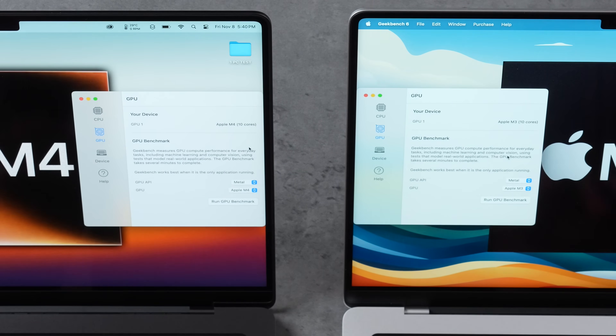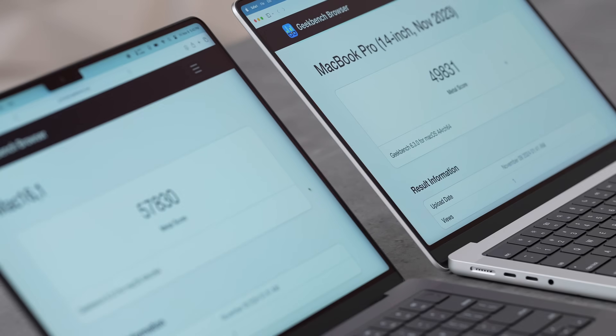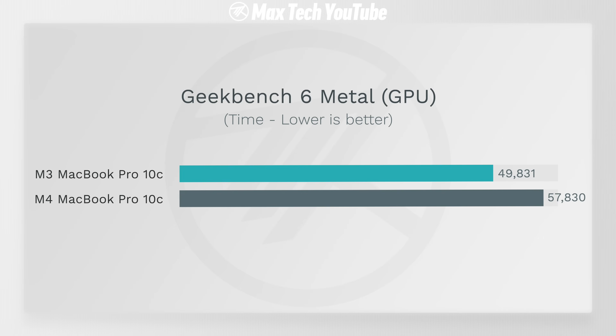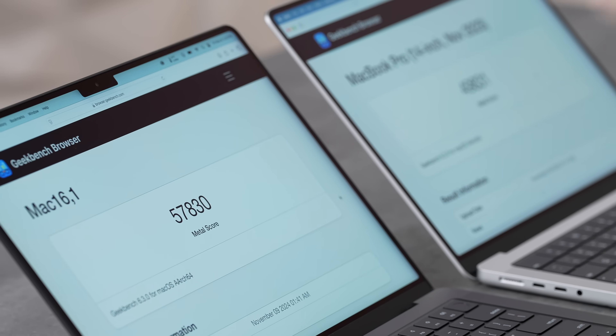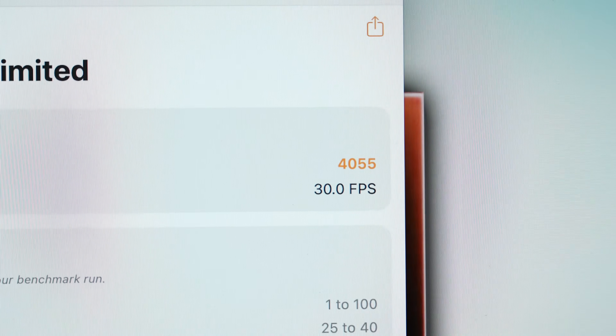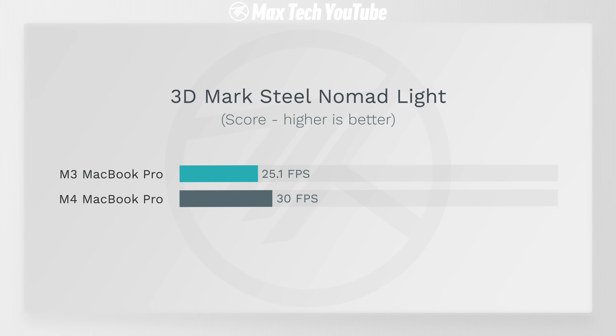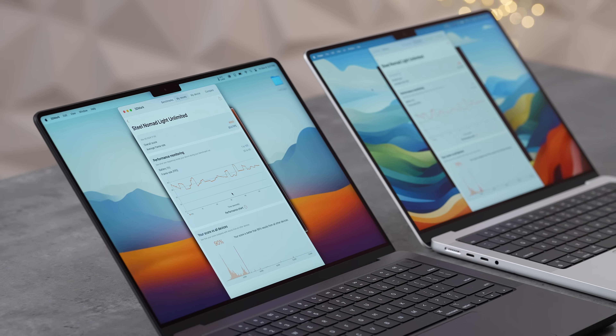GPU testing with Geekbench 6 Metal: same 10-core GPU, but the M4 scored 57,830 vs. 49,831 on the M3 — 16% faster with the same core count, thanks to improved architecture. In 3DMark Steel Nomad Light (simulating real AAA gaming), the M4 hit 30 FPS vs. 25.1 on the M3 — 20% higher FPS.